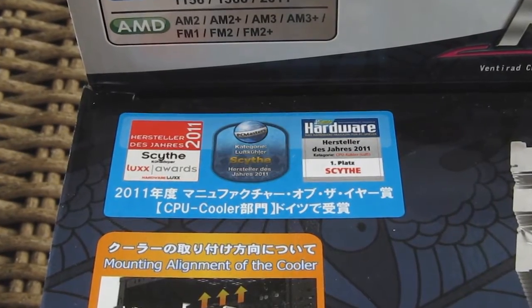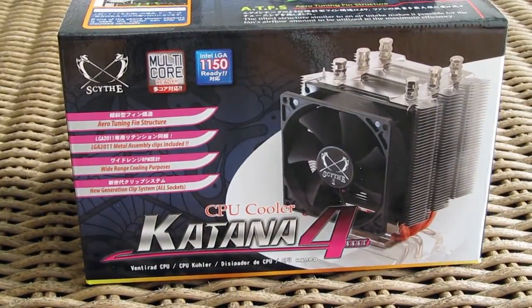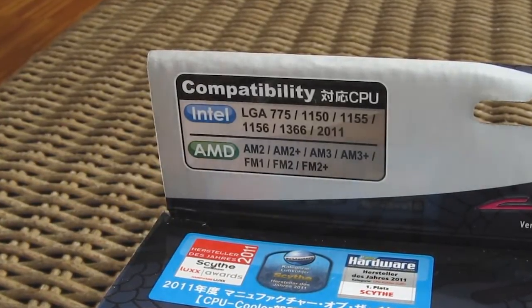Although this model is over three years old, it still manages to compete with newer competition without any problem. Through time, Scythe changed a few revisions of this cooler so it can support newer sockets.